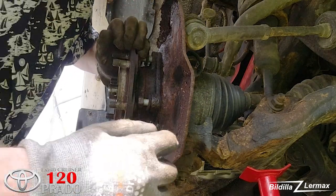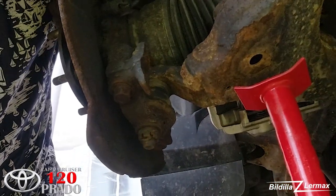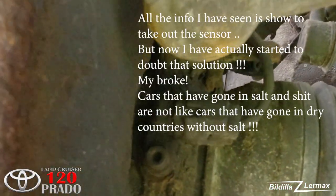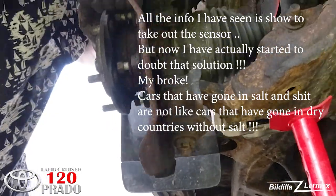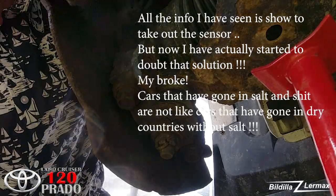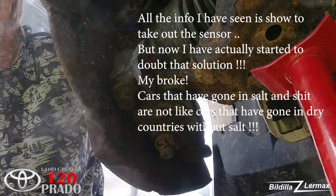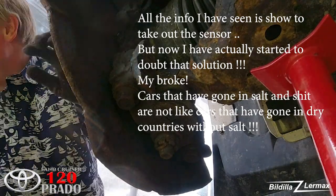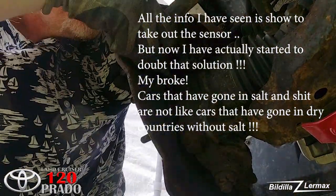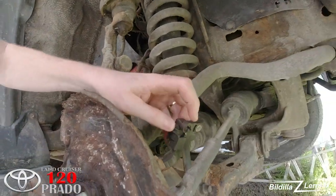What more do I need to do now? I need to take out this ABS sensor standing in the back here. I have to find out which type it is — it's a six-angle too. While trying to get out the speed sensor, it just broke in two.